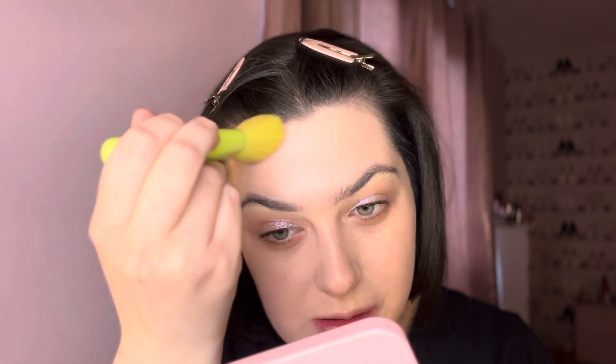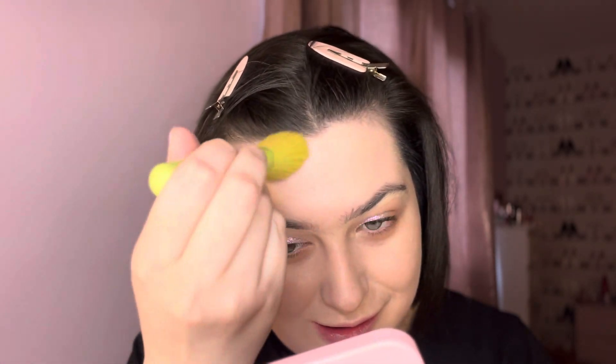I put my brush in and just put a little bit on — oh my gosh, that's really pretty and glowy! I feel like I just don't want too much because I am using the bronzing pod as well, so I don't want loads and loads of this.